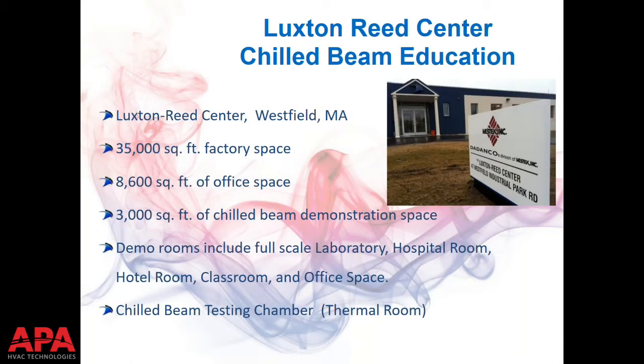In 2012, Mestek bought Didanco. Since 2007, anything with Didanco's name has come from Westfield, and since 2012 it's been fully owned by Mestek — all manufacturing, engineering, and support. Along with that, Westfield is also home to Didanco's training center. The next slides show pictures of actual showcase rooms and demonstration areas inside the training center, giving you an idea of what a chilled beam looks like in a ceiling and what application types they're used in.